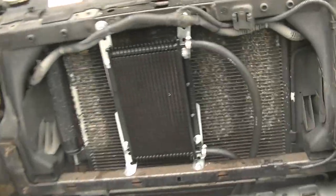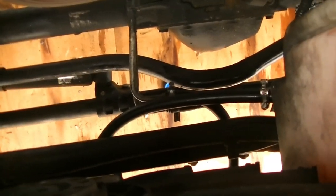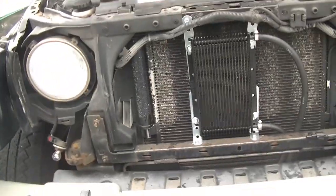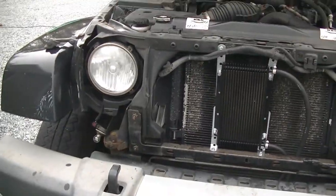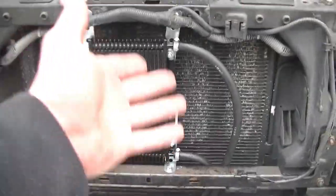We have her running here. We're just going to go ahead and check for leaks at our clamps here and take a look at our clamps down here. And it would appear that we have our leak fixed. So let's go ahead and let it run for a few minutes, let it warm up, then we'll check our trans fluid, add if necessary, before I put the grill on. If I have to subtract, I can subtract from right here.